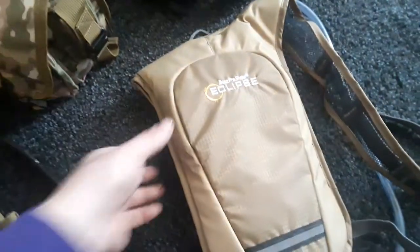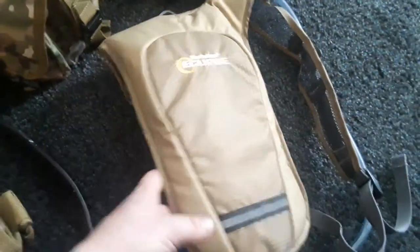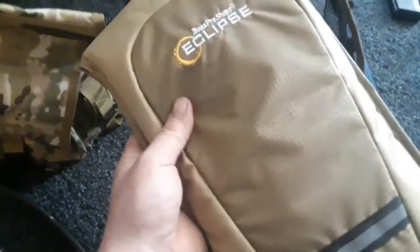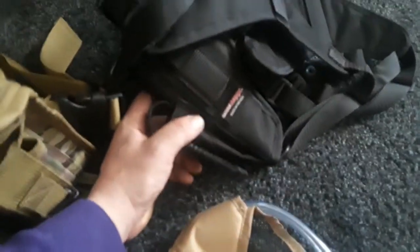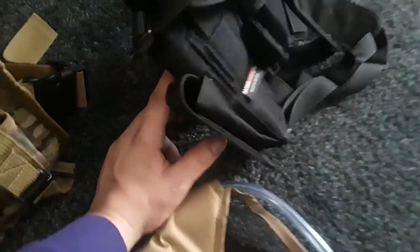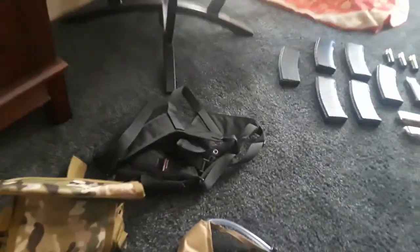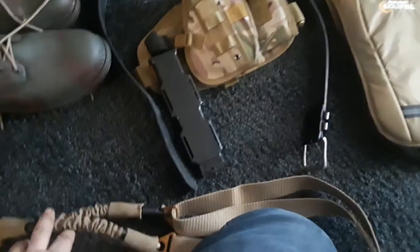Here we have a Bass Pro Eclipse hydration pack — I think it holds a liter and a half. Super lightweight, costs like 15 bucks, it's tan. Very nice purchase for $15. And then here we have a Range Max shoulder holster for the Walther PPS M2, which has a mag pouch on it as well. I wear that with the ghillie suit because I can't wear a drop leg with the ghillie suit and pants, so that's what I do there.